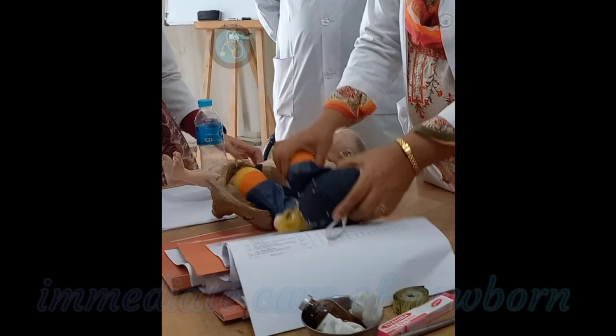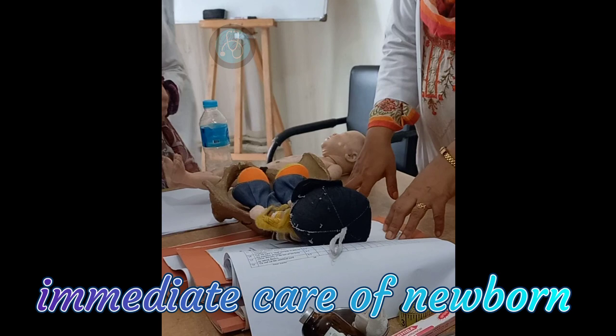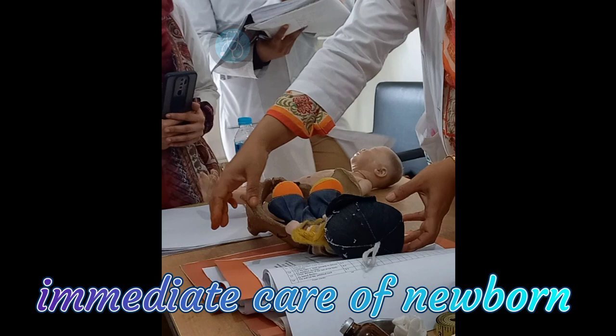Place the baby on a dry internal shape over the maternal abdomen. Dry the baby immediately and observe for spontaneous breathing. After spontaneous breathing, remove the wet sheet and wrap the baby in another dry sheet.